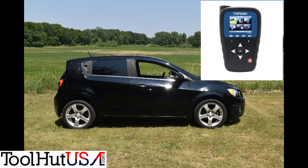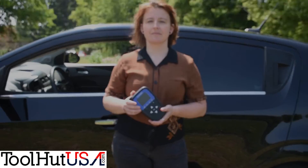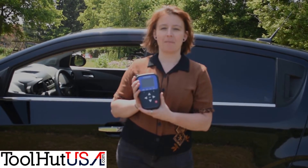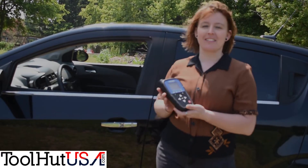My name is Sam. All right, so like I said, we're doing a demonstration video using the Top Don TP-47 on a 2012 Chevy Sonic. Today we're doing a demonstration video with our TPMS service tool, the TP-47 by Top Don, doing a demo on our 2012 Chevy Sonic.